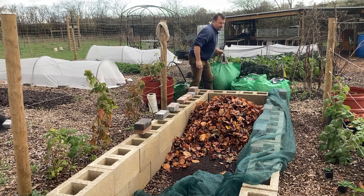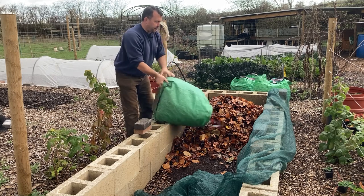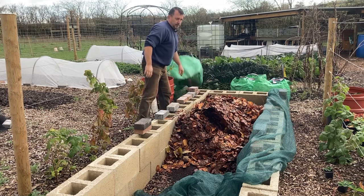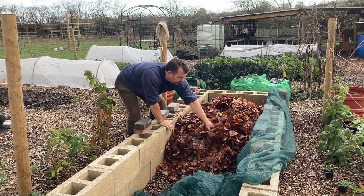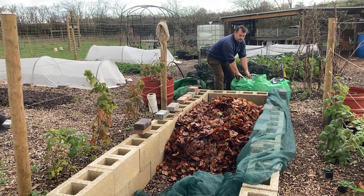This should hopefully insulate them and provide any sort of food they might need through the winter. I'll keep an eye on them and check that they're okay. Obviously they can eat through these leaves, and it will also provide the insulation. I'm hoping that I need to try and keep them alive as best as I can.